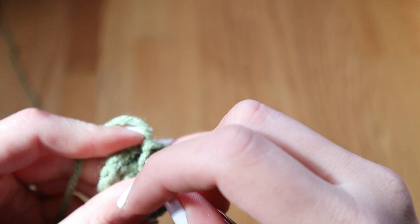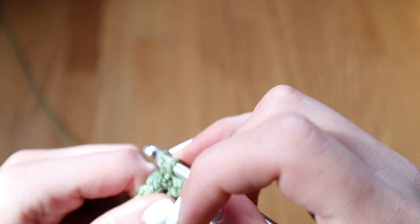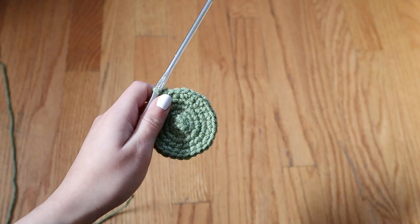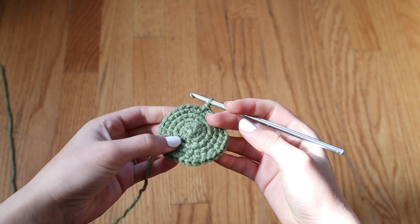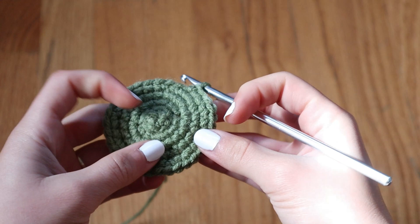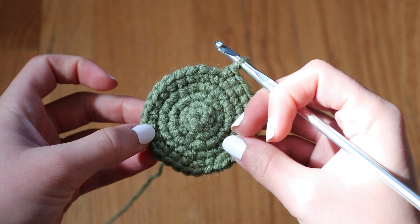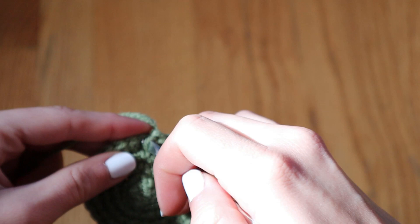You want to continue growing the circle because you want Baby Yoda's head to be a decent size. I'm not the kind of person who actually counts the number of stitches — I pretty much just go by what it looks like. This was my very first time making anything like this, so I was just kind of winging it. I don't have the exact number of rows I created; I just went by how I felt. Once I was happy with the size of my circle, it was time to make it a sphere.